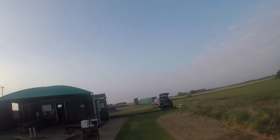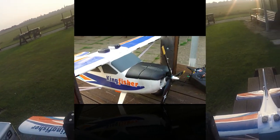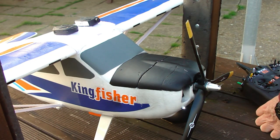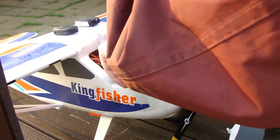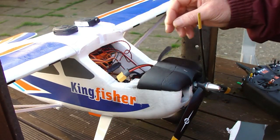Oh dear. But she survived it. With the taxi and the poxy landing and go-around, I am 40 seconds over. Three and a half minutes. That really was bad. Never mind.